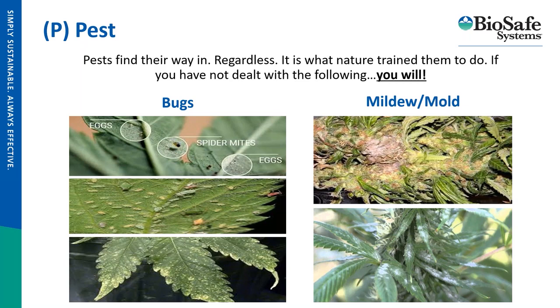Thrips are also very voracious — a lot of times people don't realize they're not just a canopy pest. Western flower thrips have a pupal state that actually lives in the top few inches of soil. So when addressing an issue like that, growers need to treat the media as well as the canopy, otherwise they'll never go away. Botrytis and powdery mildew are also common — PM can pop up overnight, and with botrytis, when you have big colas near harvest, part of scouting is looking in the centers of your colas to make sure you don't have that anaerobic environment starting to occur.